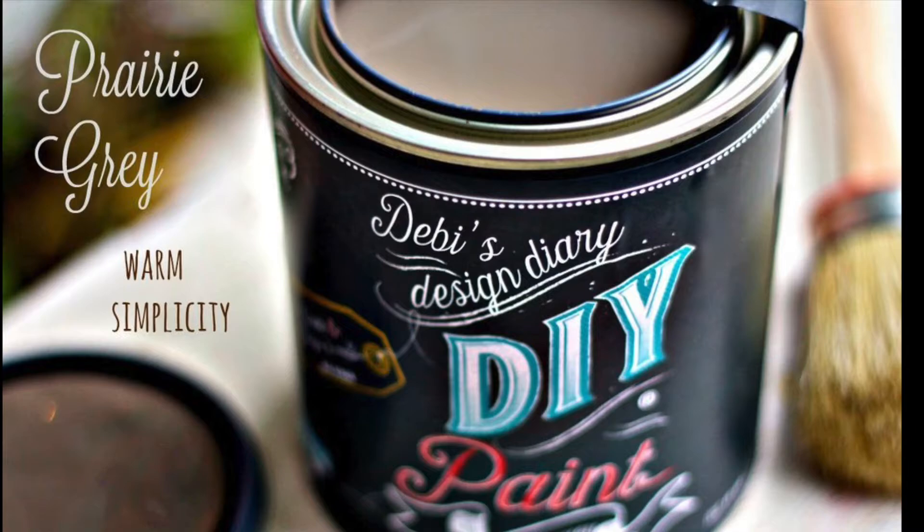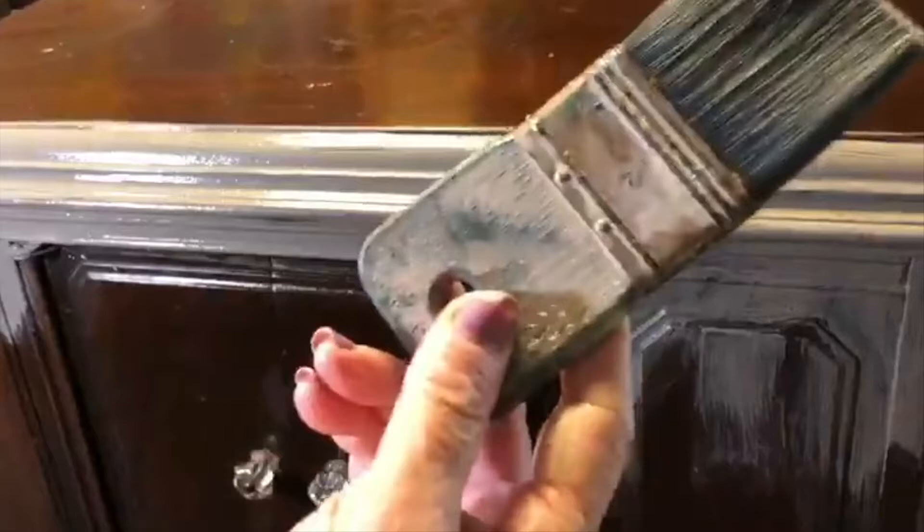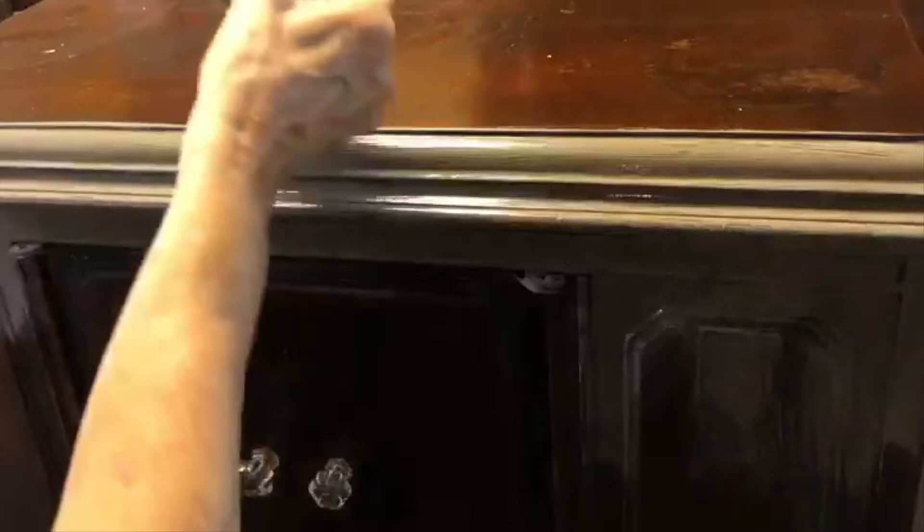First I cleaned it and painted it with shellac to prevent any bleed through. Then I painted it with DIY prairie gray — this was a new color for me. I used a French tip brush to get into the small areas and a flatter sampler brush to do the flat top areas. You can purchase the brushes and paints I use at goodsandvintagetreasures.com. The shellac you can get at any hardware store.